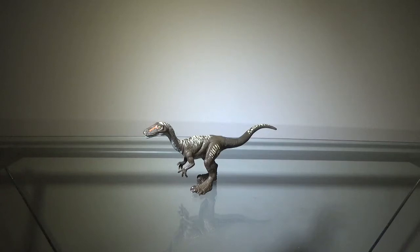Hey guys, Zach here, and welcome back to another Action Figure Review. Today we'll be taking a look at the Jurassic World Primal Attack Ornitholestes.